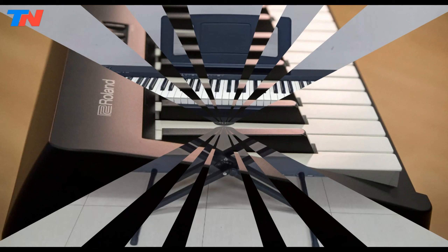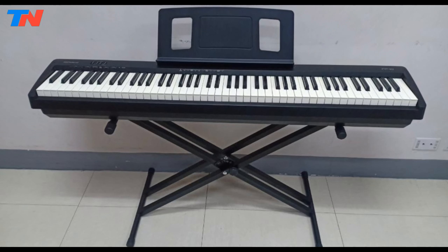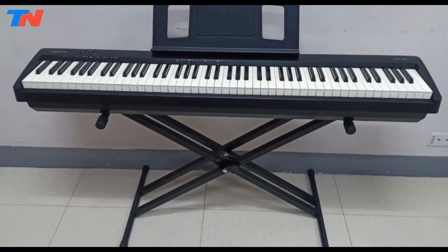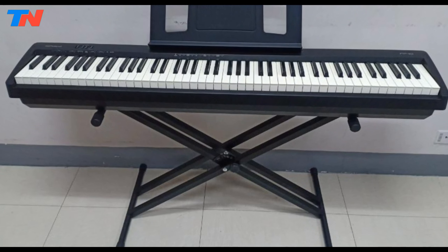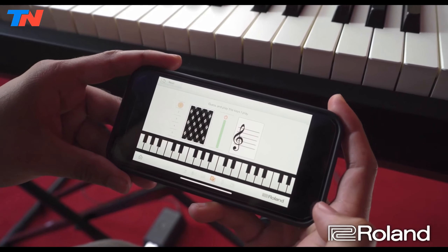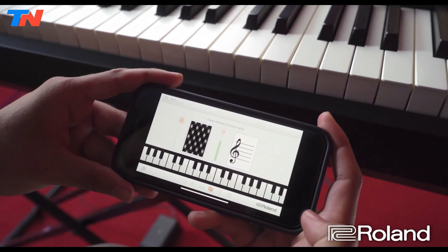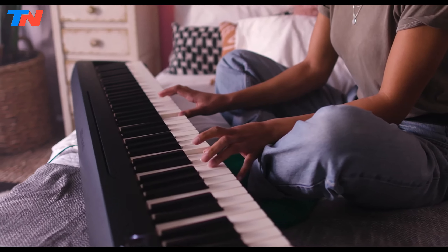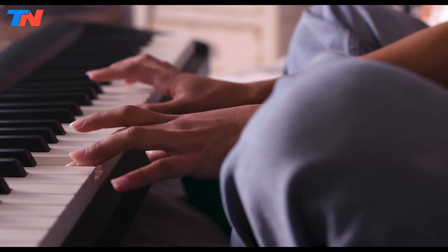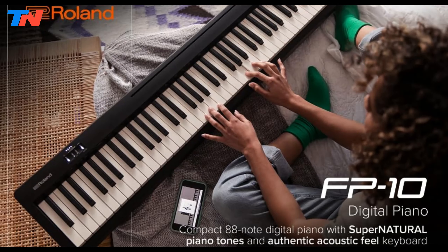For a complete setup, the piano comes with essential accessories including the Roland DP2 sustain pedal, a music stand, and a power adapter. Additionally, an optional matching stand is available to give the FP10 a classic piano look. In summary, the Roland FP10 is a compact and versatile digital piano that offers authentic piano touch and sound at an affordable price point. Whether you're learning the basics or performing on stage, the FP10 provides the tools and features necessary to support your musical journey.